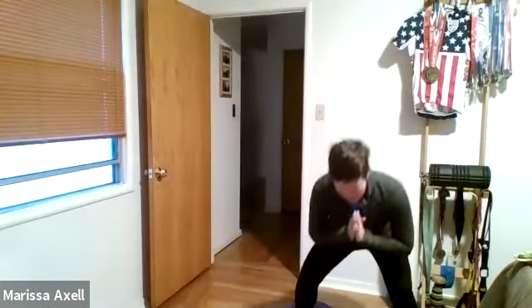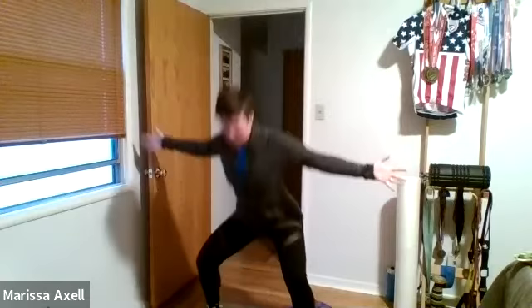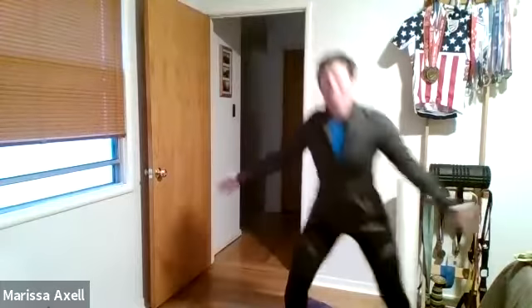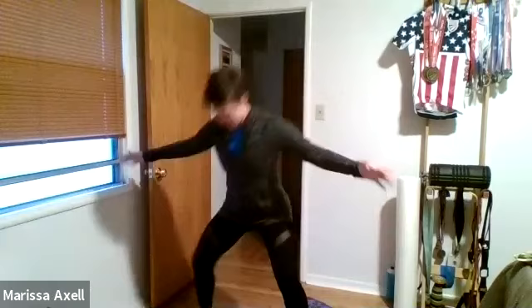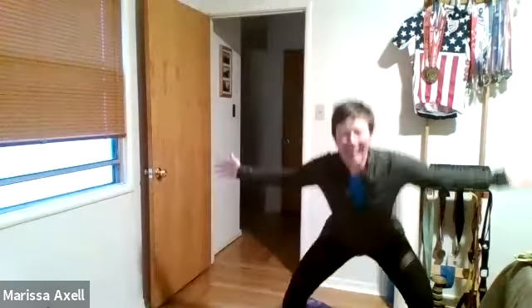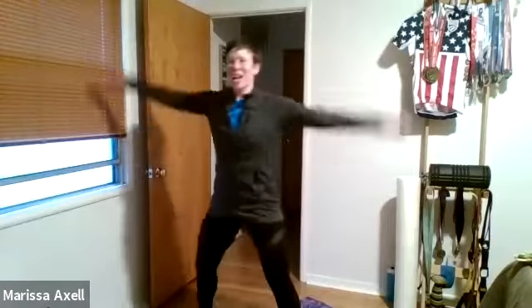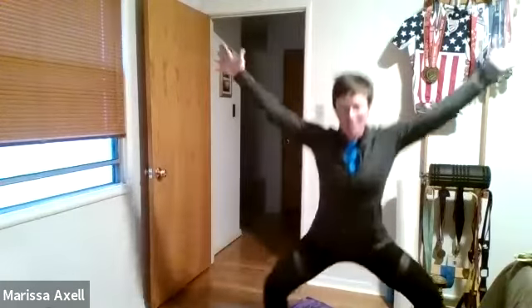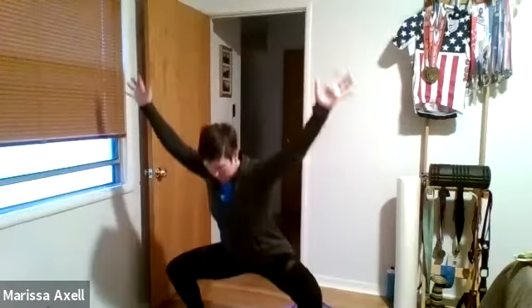Just moving the body. All right, let's add those arms as we squat. Arms out wide, together, and wide. Together, good. Starting to move, waking it up. Last one here now — swing those arms overhead. As we're coming down, big star, and back. Two more. Good, keeping that long spine.